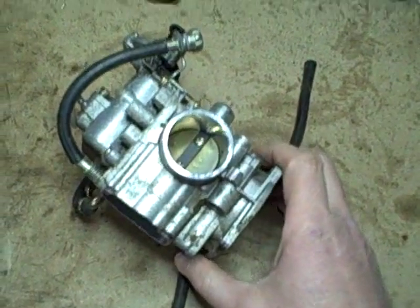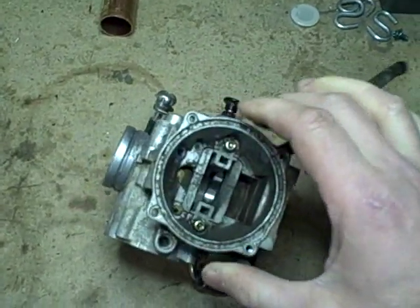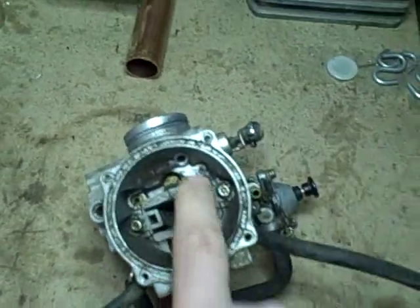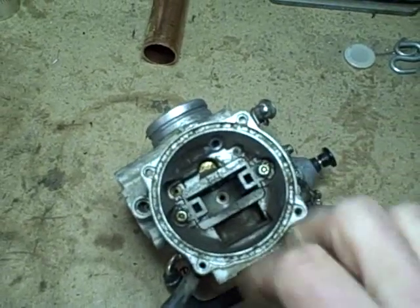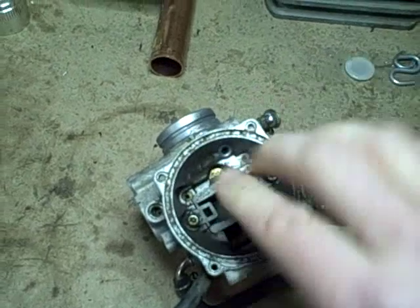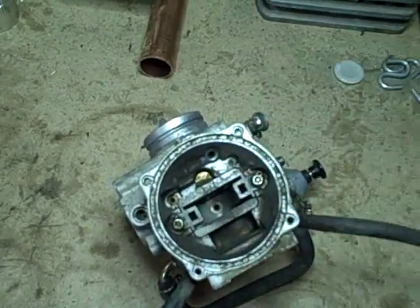Here's the carburetor off the Arctic Cat and I'm going to disassemble it as best I can and clean it. You can see there's a lot of dirt visible right inside this area here, and this is where that diaphragm was covering this opening, and there was a spring that was broken.